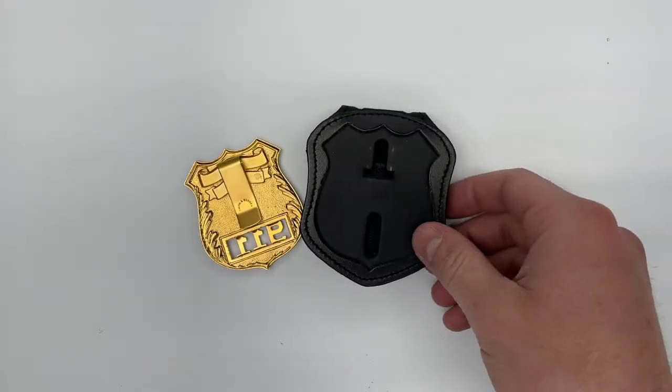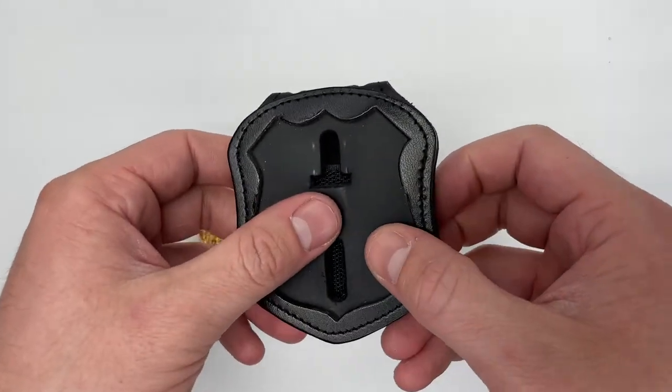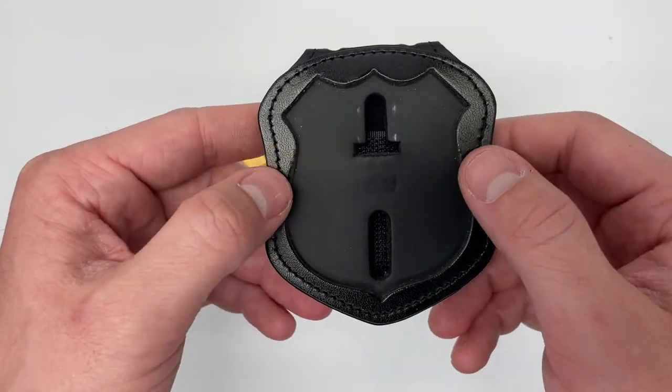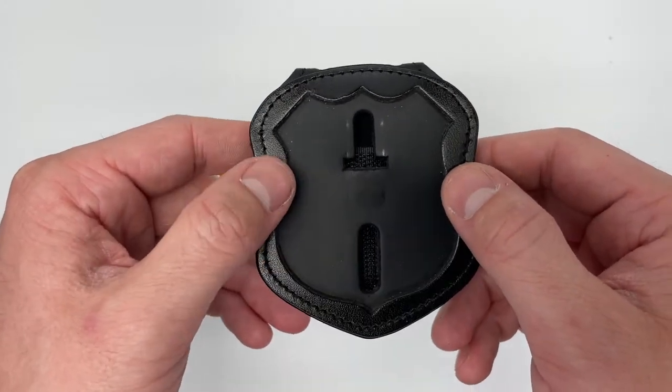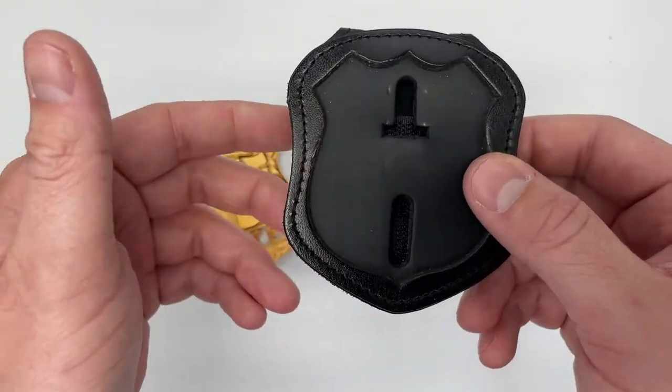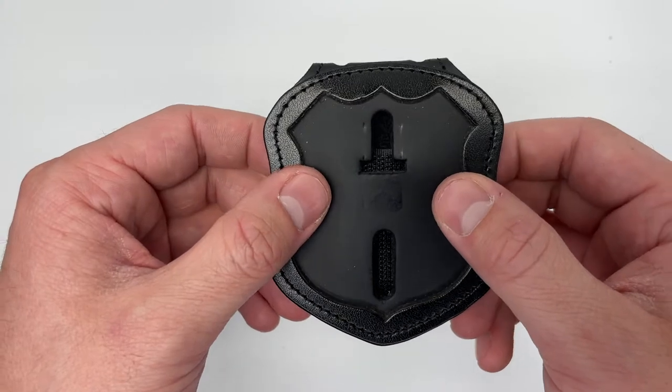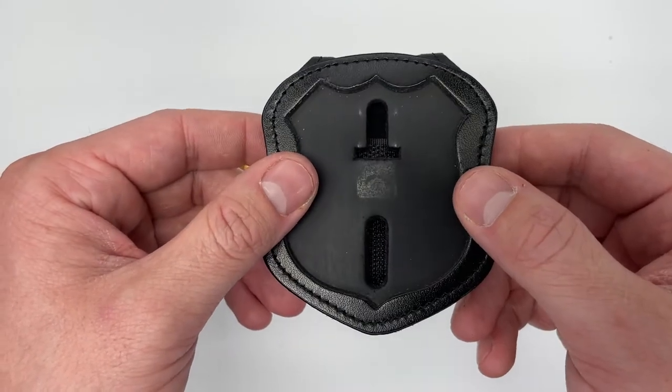It also accommodates most screw and nut style badge attachments. There are other attachments available such as velcro or others — just let us know and we'd be happy to help you out to make sure your badge attaches to your badge holder.